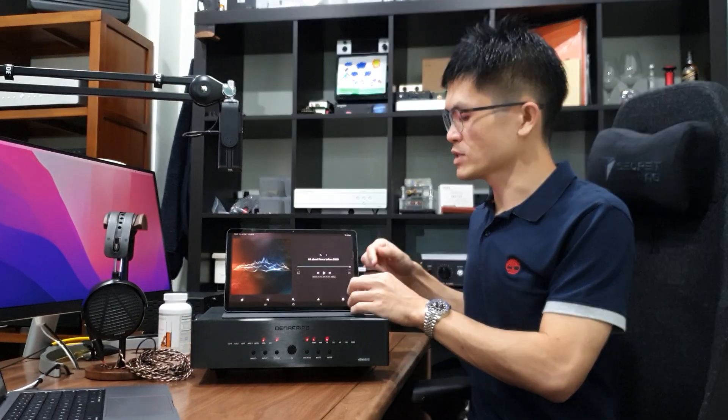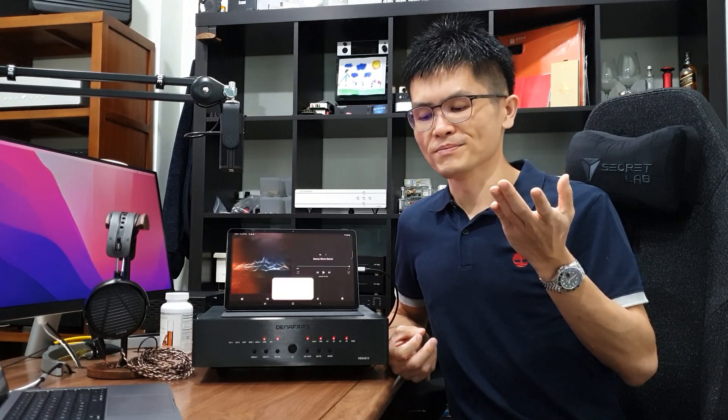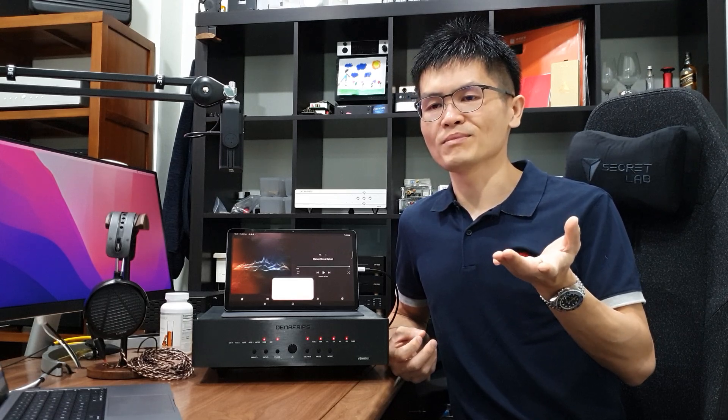For the iPad Pro, it comes with USB-C, so you can use the same USB Type-C to USB Type-B cable. For the iPhone, because it uses a Lightning connector, you need an Apple Camera Adapter to convert the Lightning connector to a USB Type-A port, and then use a USB Type-A to Type-B cable to connect the iPhone — via the Apple Camera Adapter — to the DAC.